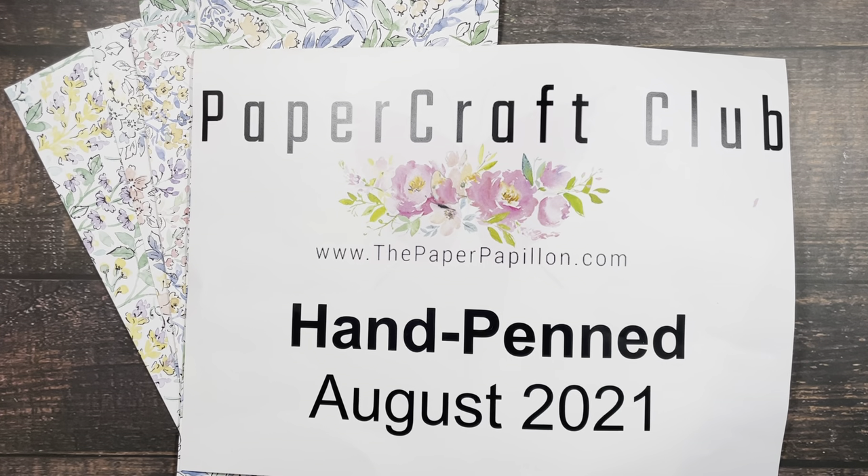Briefly, if you're local and doing porch pickup, it is a $32 monthly subscription fee. And if you are long distance and shipping is required, there is an additional seven dollars, for a $39 a month subscription fee.